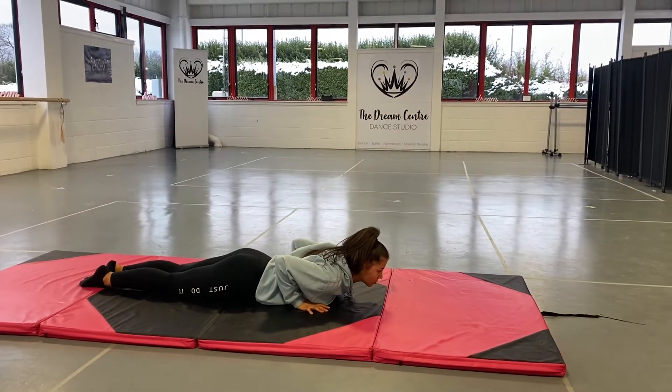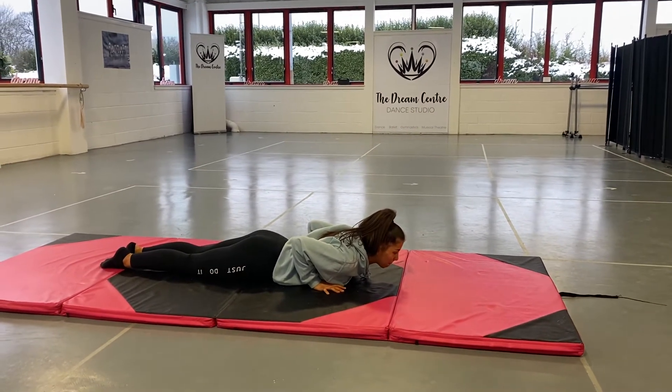Hi everyone, we are going to take you through the drills that we used in class this week for your legs and your back.